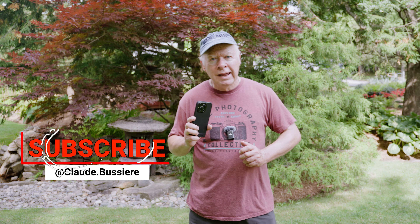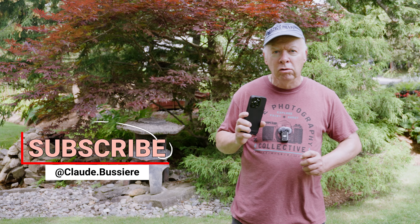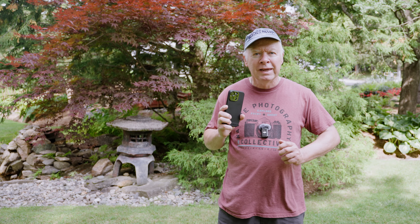Before we continue, don't forget to subscribe, like, and drop a comment down below. Your support means a lot and it helps me keep making videos like this. Thanks!